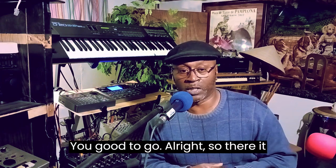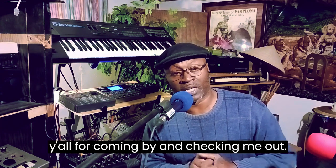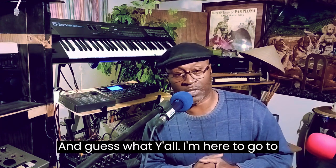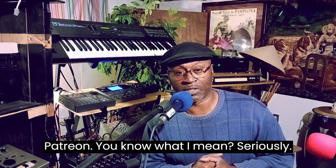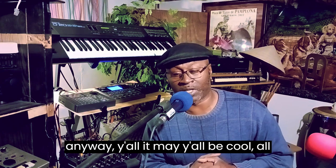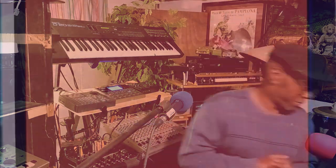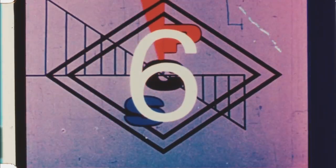So you're good to go. There it is. Once again, I want to thank all of y'all for coming by and checking me out. And go to Patreon, seriously, because that's what time it is. But anyway y'all, stay cool. Thank you.